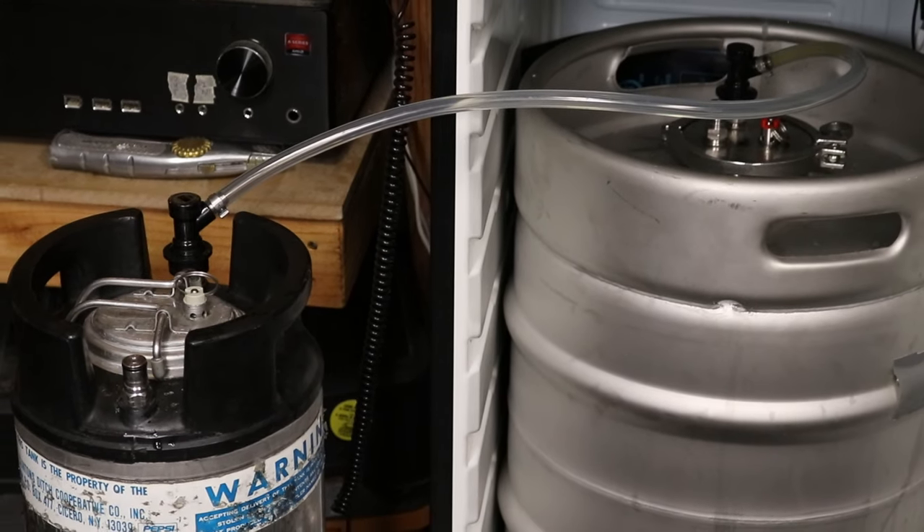I'm going to tell you why I prefer this as my primary go-to fermenter for most use cases I have, unless I'm going to split a batch to try different yeasts or different dry hop schedules — something where I'd really want to split a 10-gallon batch. Otherwise, I go with this as my primary fermenter, and I'm here to tell you why.